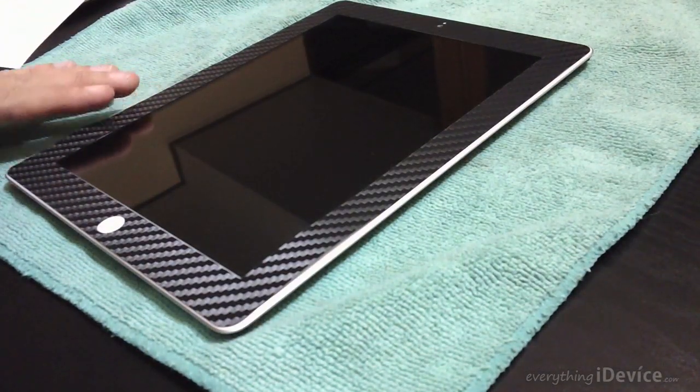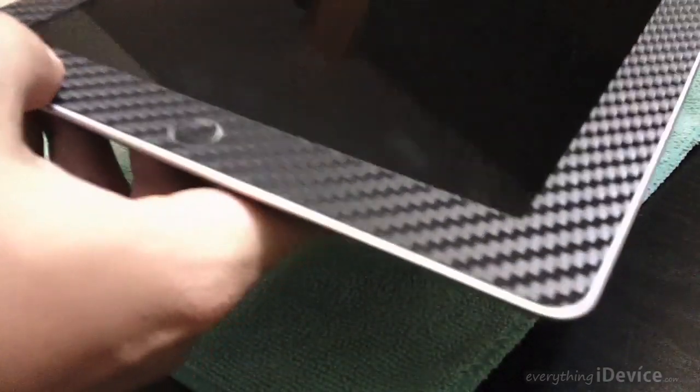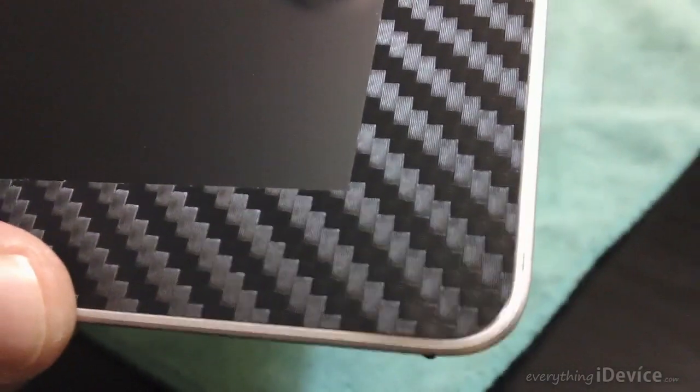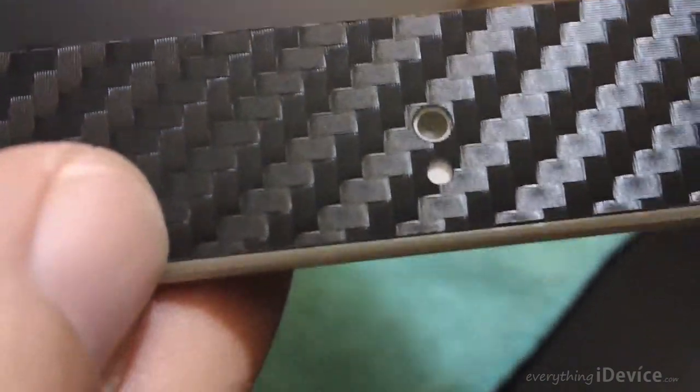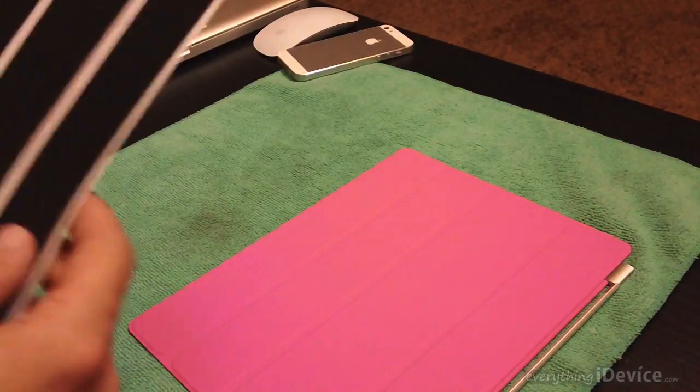Before we move on to the smart cover, I'm just going to show you a couple of close-ups to show you how well the front actually lined up. You can almost see the individual patterns of the carbon fiber. As you can see, it's lined up perfectly - looks really really nice. There's the camera, perfectly centered. Looks really good.